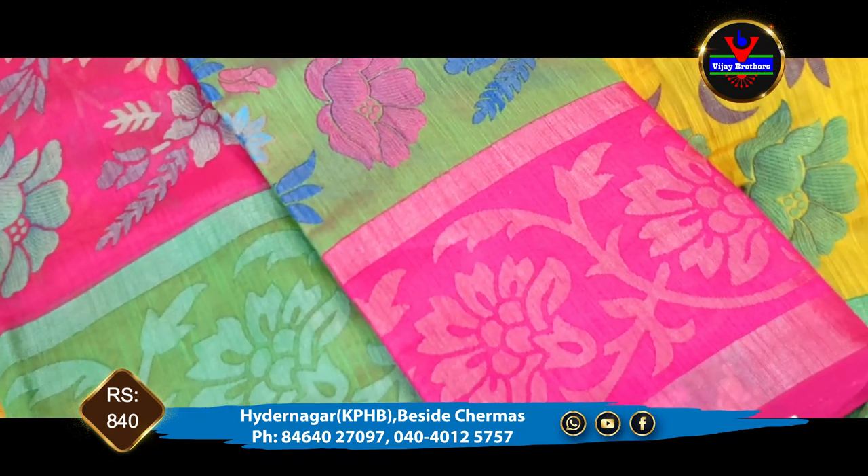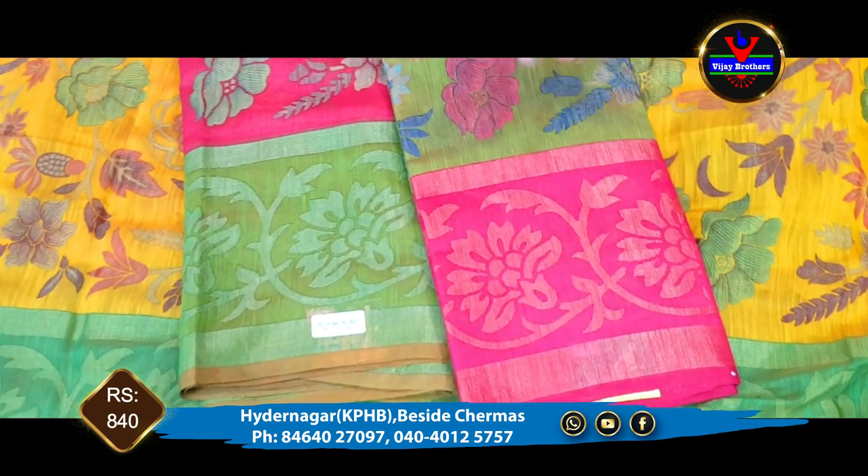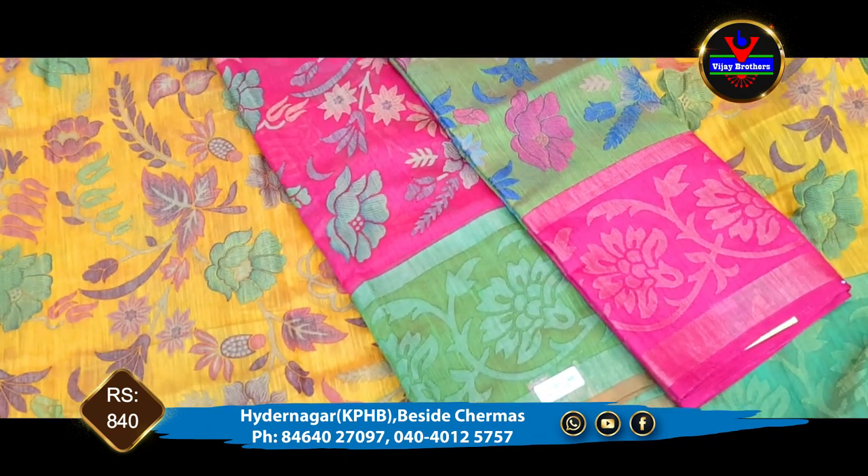We have a complete pink color. We have a pink color with blouse, and we also have the pink color available.